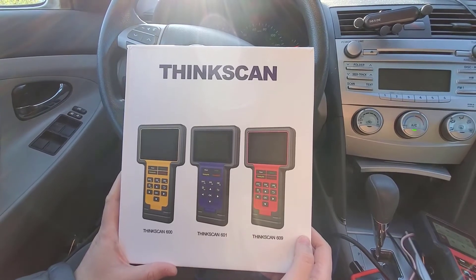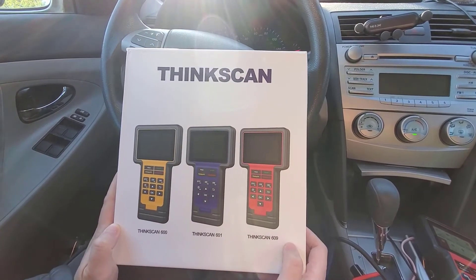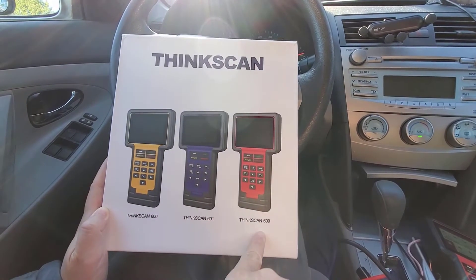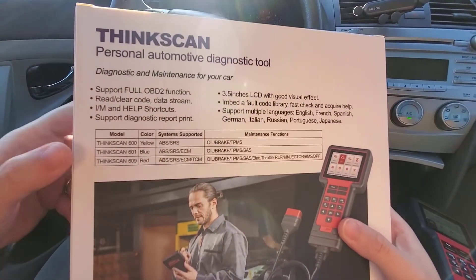Hello everyone, welcome back to our channel. Today we are looking at this ThinkScan 609. This ThinkScan series comes with three different models, and we have this 609 model. You can see the differences between different models on the back of this box.